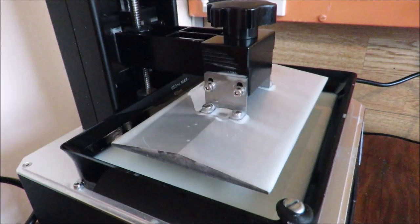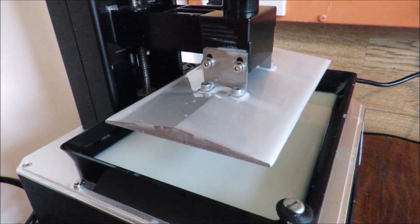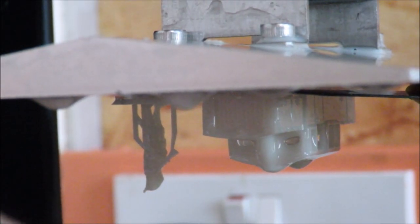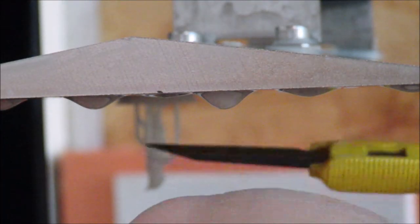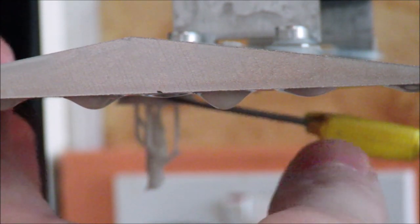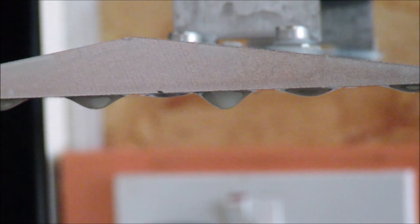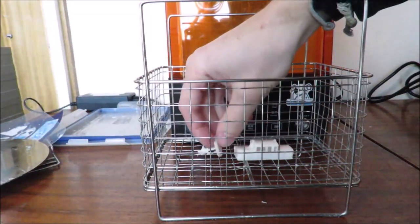After all that, the print is now done and the bed raises back up to the home point so we can see the finished part. I'm using the edge of a knife blade carefully to pry the part off. The printer does come with a small plastic spatula, but it's too blunt — I actually warped one of my first prints trying to use it — so the knife blade works much better.